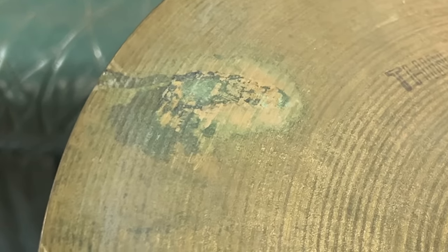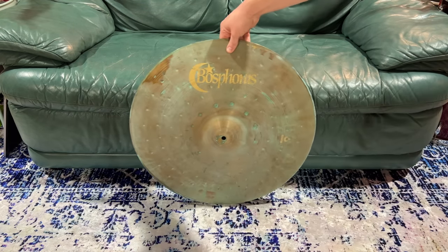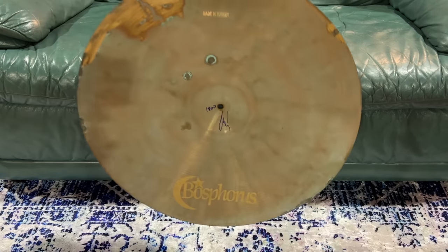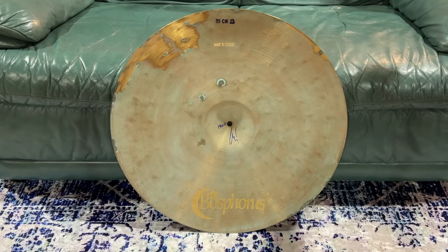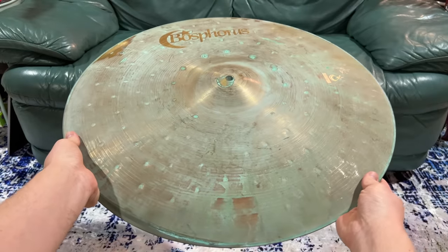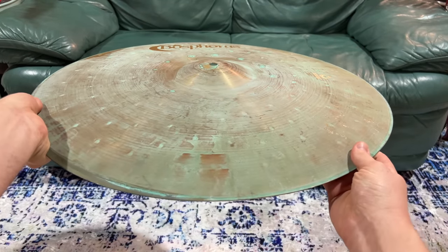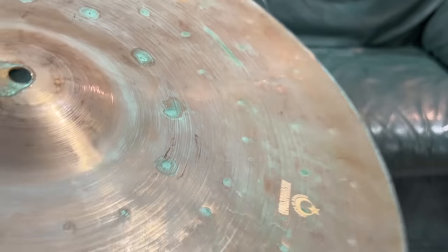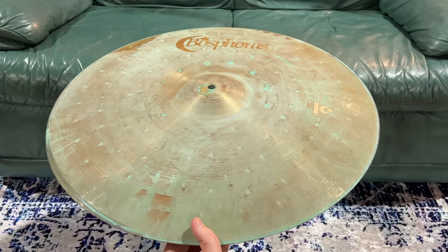Look at this patina — you can't buy that. But what if you did buy it? Check out this prototype Bosphorus ride. She's green, and you can see that they've done this from the factory — they've put something on her. You know you can make pennies turn green, they're made out of copper, using vinegar and whatnot. But clearly they've brushed it down with something. You can see how it's all kind of pulled up in the hammer marks and stuff.